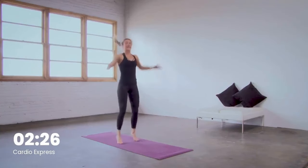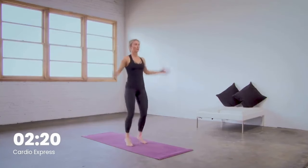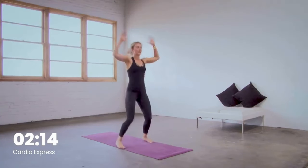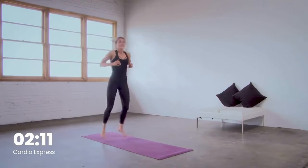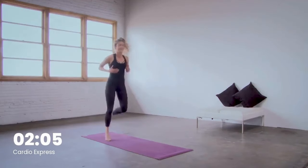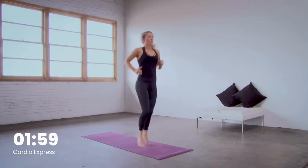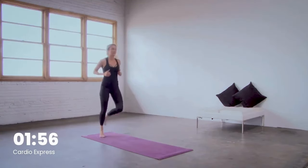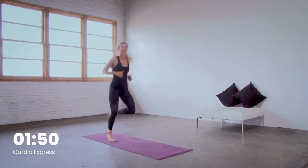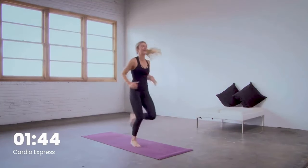10 seconds here. One more round of those butt kicks and then we cool it down. Last five, four, three, two — butt kicks in one. Take it up a level by moving laterally, left to right on your mat, up and down. 20 seconds left right here. Final 10 — stay with this breath for five, four, three, last two. Tap it out in one.